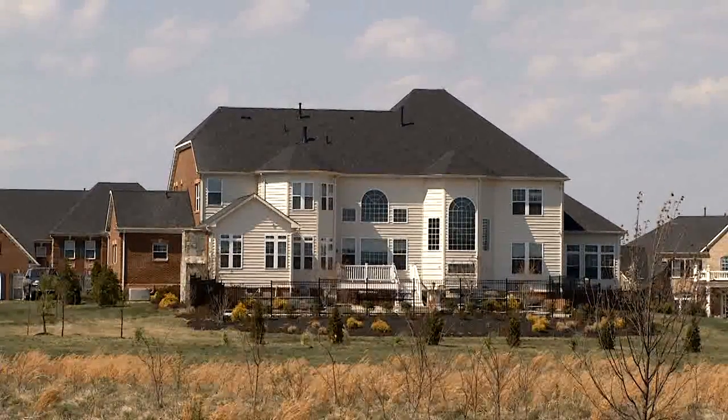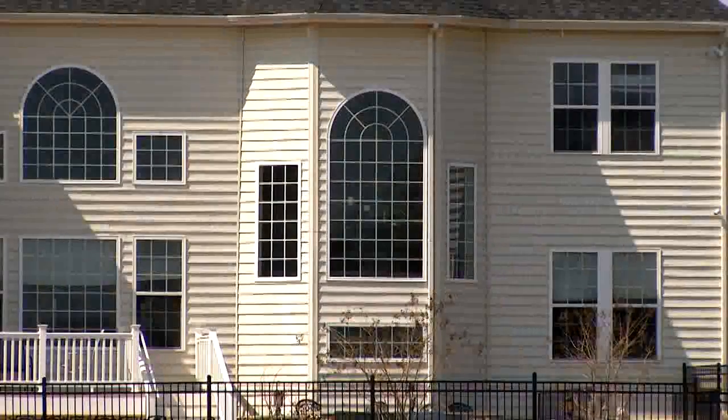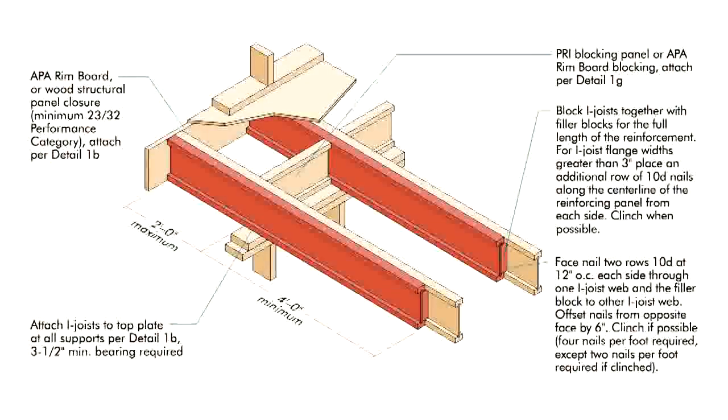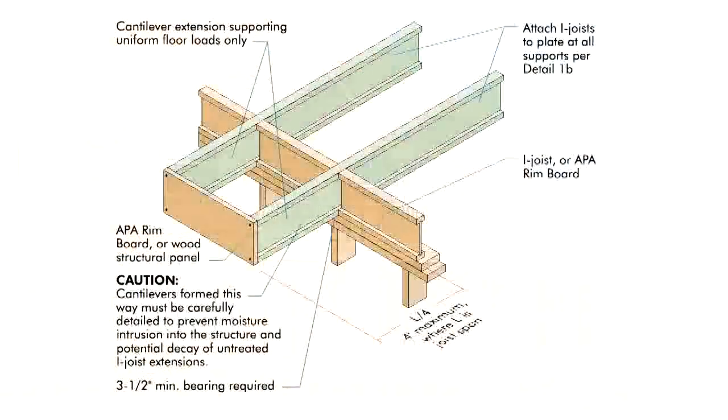I-joists can be cantilevered beyond the foundation to accommodate designs that include a bay window or fireplace chase, for example. For these designs, where the cantilever supports concentrated loads, solid blocking between the cantilevered joists at the bearing location and web reinforcement of the cantilevered web portion for two times the cantilevered length are required. Simpler details apply to balcony cantilevers. Refer to manufacturer's literature for specific details.